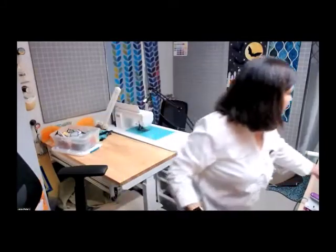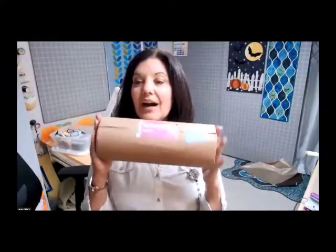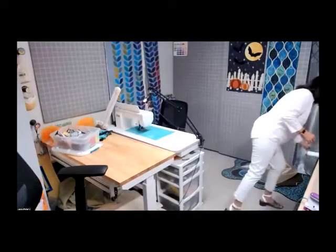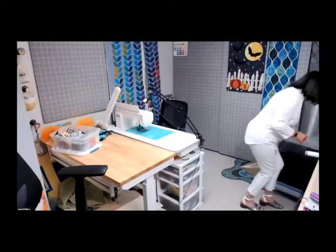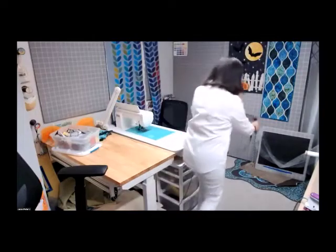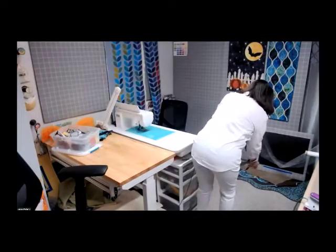Because I love applique, Misty Fuse is a very important product for me. I buy my Misty Fuse in 100-yard rolls — they're 12 inches wide, 100 yards at a time. I put this on a paper towel holder under my big ironing board. Let me attempt to show you a picture of that using my third camera.